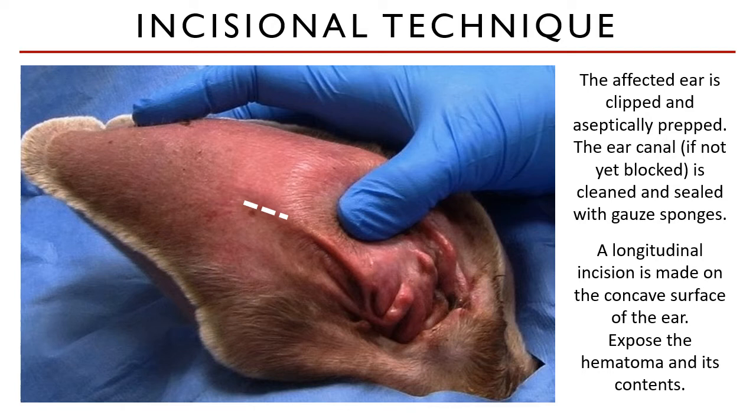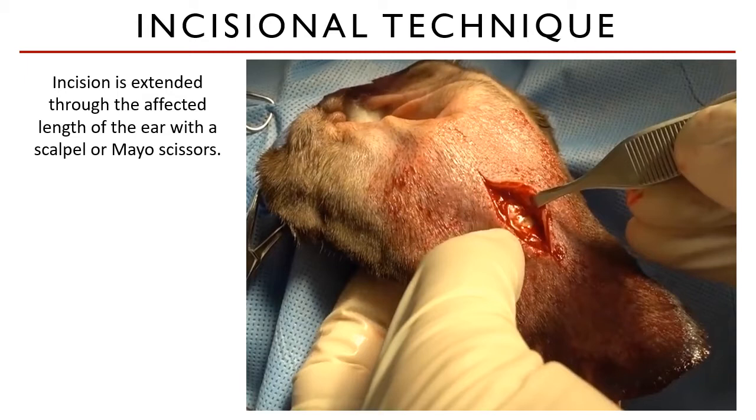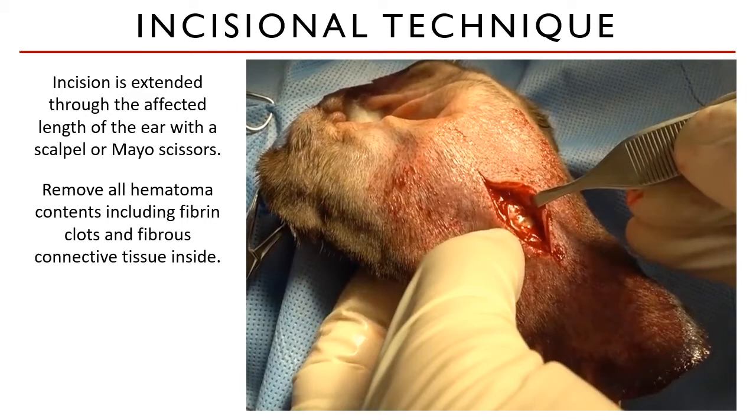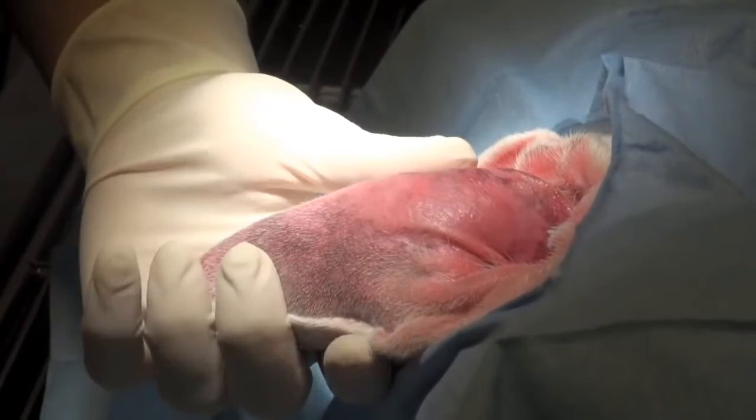For large hematomas, this process is very satisfying as you can see in this image. You have a choice of making a short incision or a long incision. If you choose a short incision first, you can extend it with a scalpel blade or with Mayo scissors. Remove all hematoma contents, including fibrin clots and fibrous connective tissue inside. At times when the fibrous tissue is firmly attached to the cartilage, scraping of the cartilage and inner surface of the pinna is done to remove them. Let's watch this video.